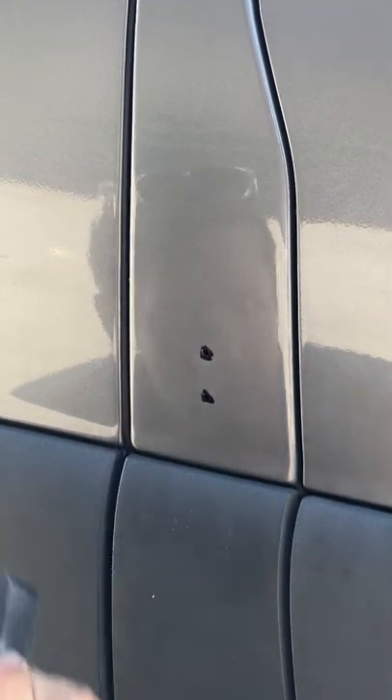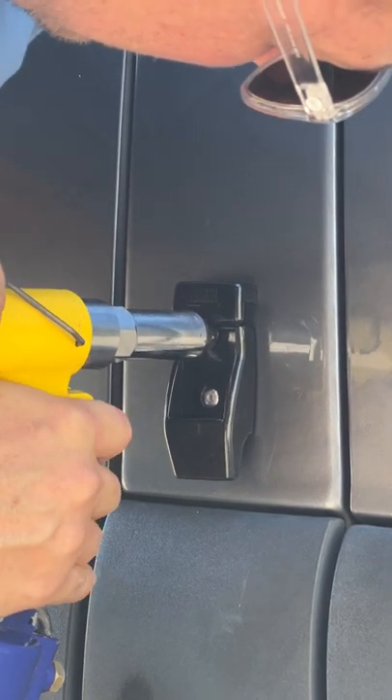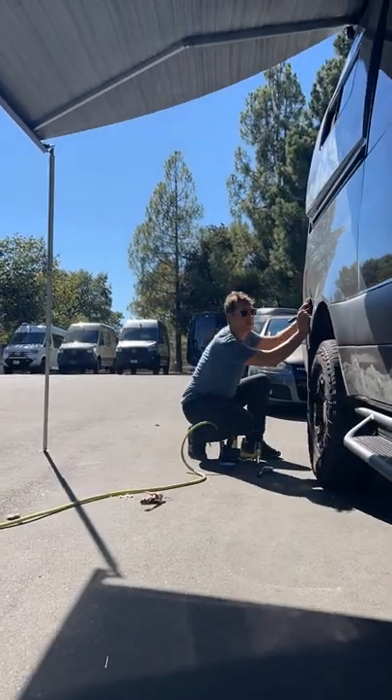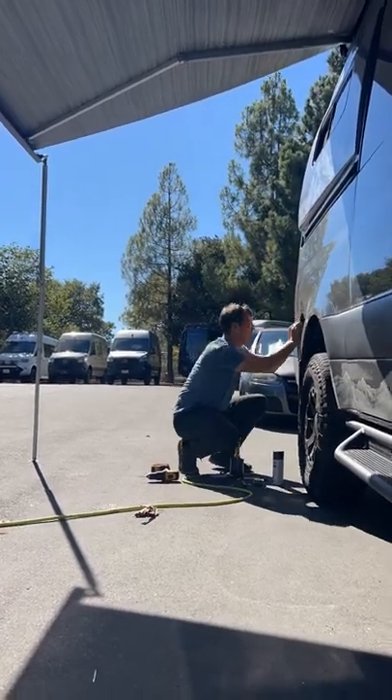Add your edge protectant, and then pop rivet them in — and that's it, you're done!